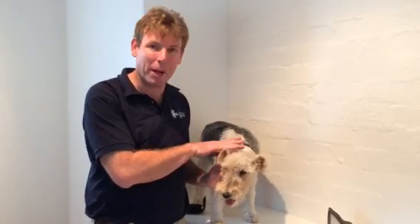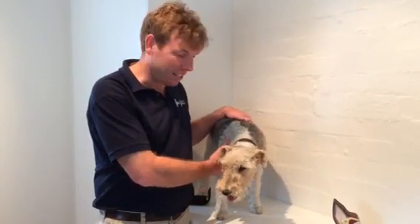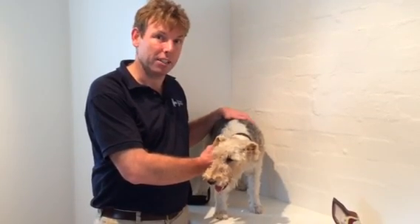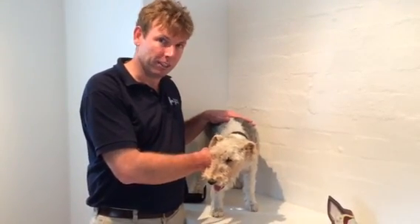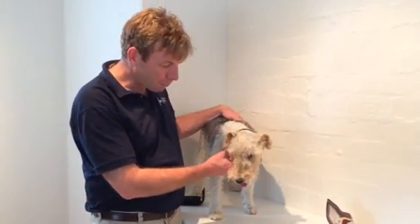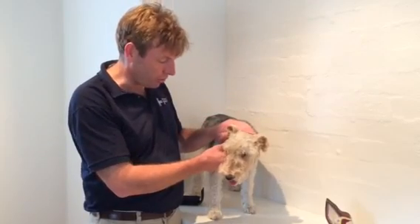In this video we're going to talk about checking and examining the ears. Some dogs are very sensitive around their ears and a muzzle may be required to look in their ears. Most dogs however will allow a basic ear examination, and Oscar is pretty good.